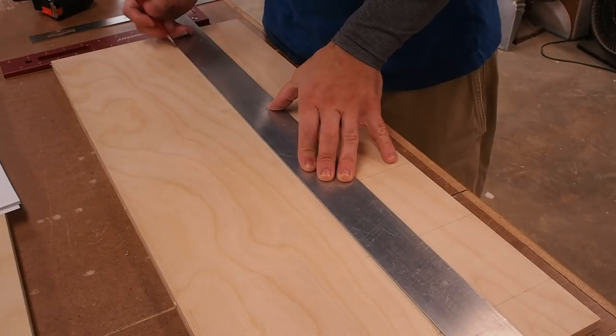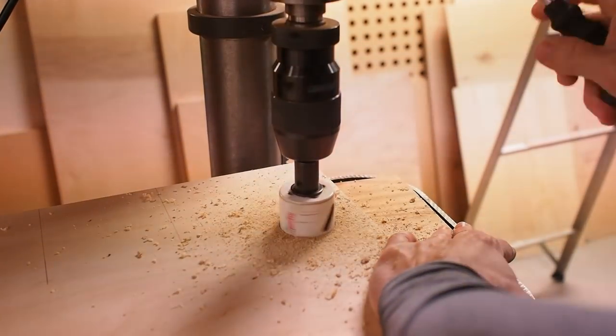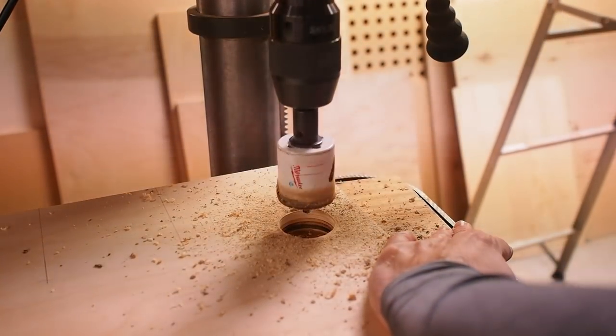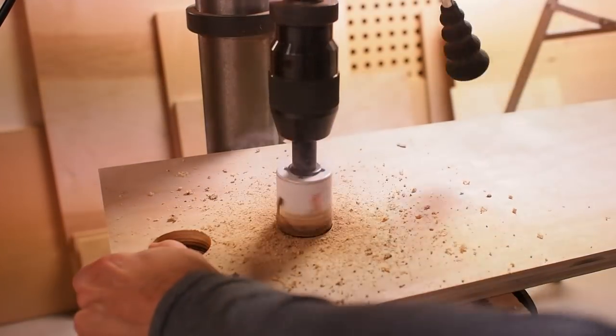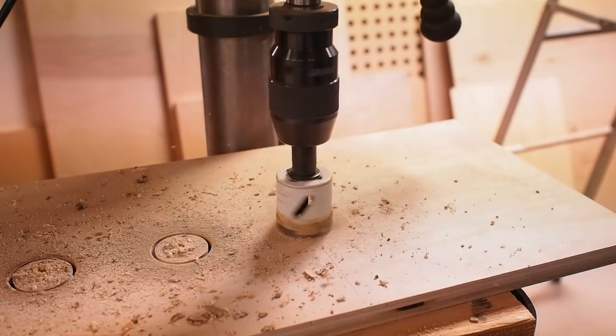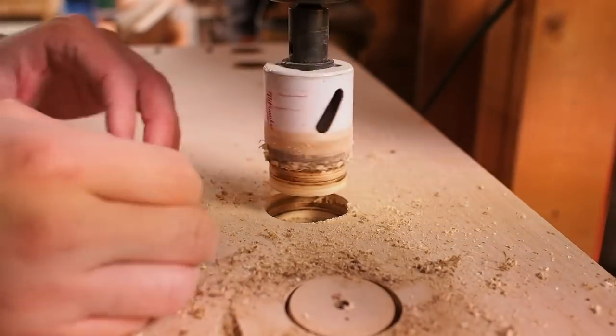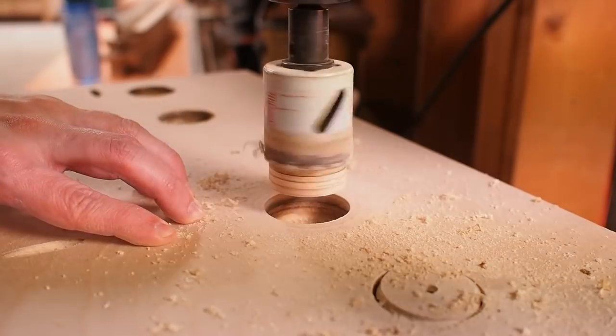To make the drill holder, I first lay out the pattern. Don't be like me and drill all the way through the plywood, because the little puck that gets stuck inside the hole saw is a royal pain to get out. Instead, drill almost all the way through, then flip the board over and cut just about an eighth of an inch deep, turn off the drill, and remove the puck.